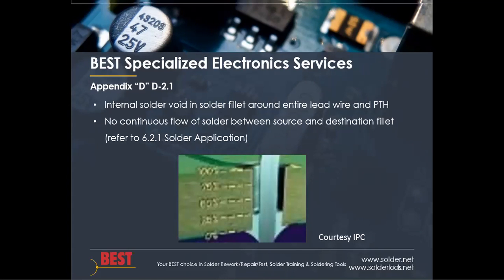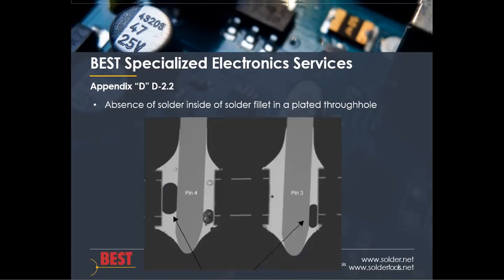Appendix D, section D2.1 talks about the internal solder void in a solder fillet around the entire lead and plated hole. When there's no continuous flow of solder between the source and destination fillets, it is determined to be a solder void, and we are referred on to section 6.2.1 in the standard for further explanation.